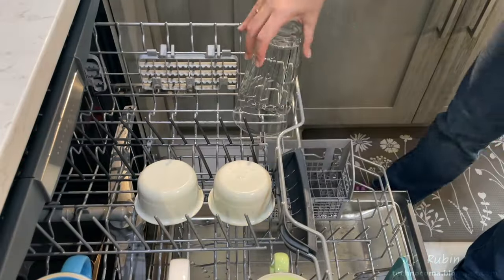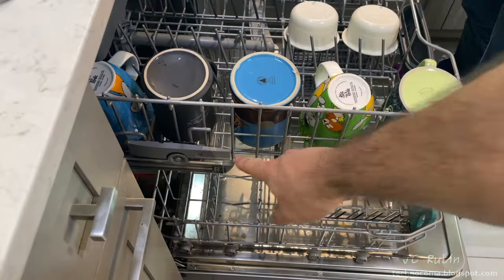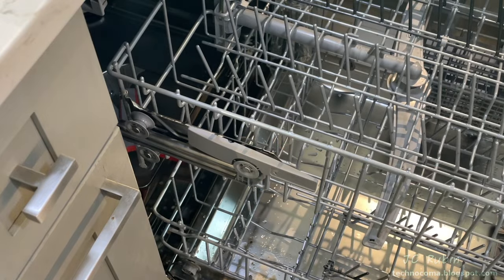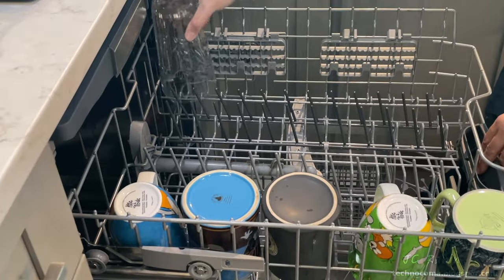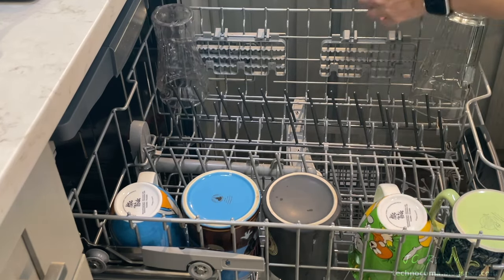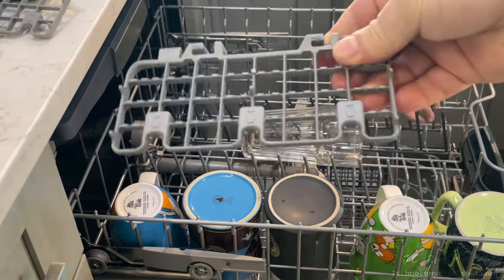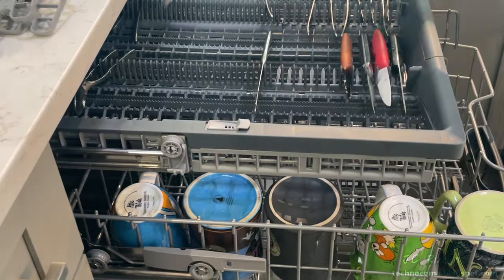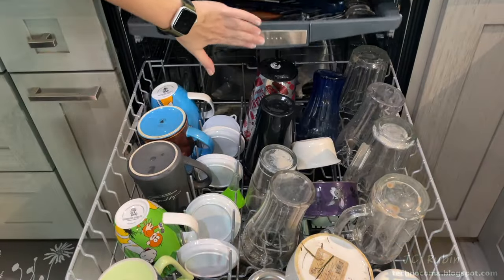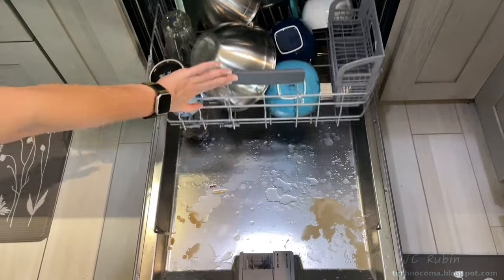We discover that tall glasses on the top bump into the silverware tray. There's an adjustment we forgot to make, so I take the dishes out, lower the tray, and reload. It works fine, except the wine glass holders are inhibiting our larger glasses. I pop those removable pieces out — we can put them back in if ever washing wine glasses. With everything adjusted, we continue loading to full capacity, making for a good first test run.